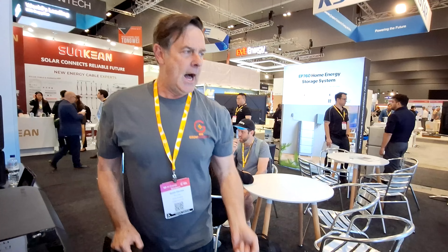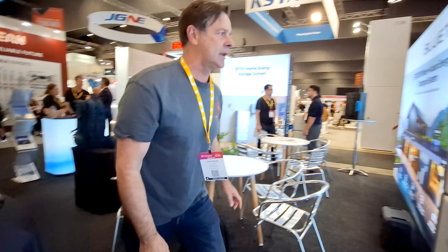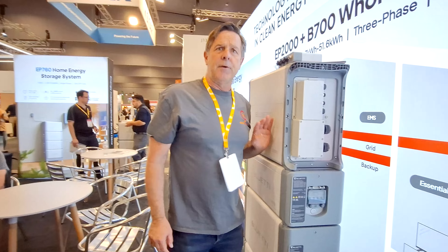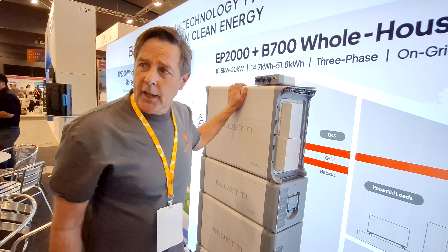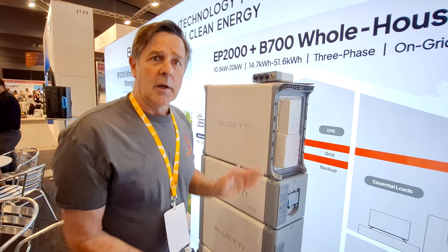So that's the new stuff from Bluetti. They've also got the three-phase energy storage batteries just coming into stock — that's ready to go as well. So that's the latest from the All Energy Show from Bluetti.